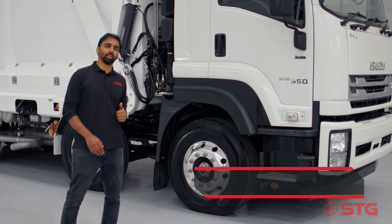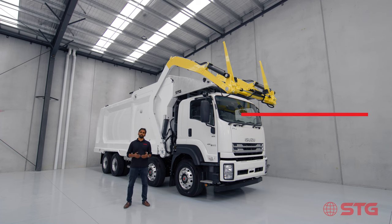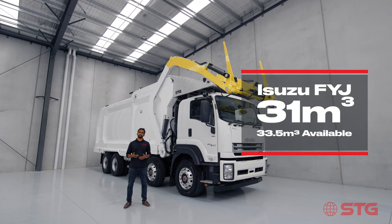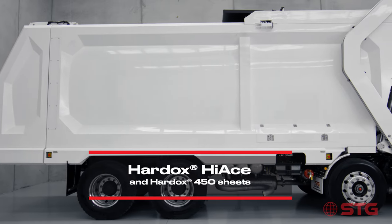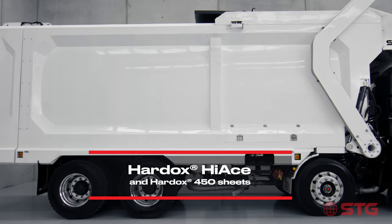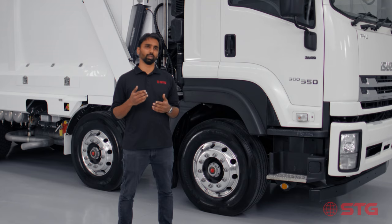Standing right behind me is our front-loader body — 31 cubic metres, fitted on an Isuzu FIJ. The other size we manufacture is 33.5, which we can fit on a variety of different chassis. All our front-loader bodies are manufactured with Hardox 450 and Hardox Hi-Ace. We specifically chose Hardox Hi-Ace because it is a true wear fighter, manufactured specifically for high acidic environments.